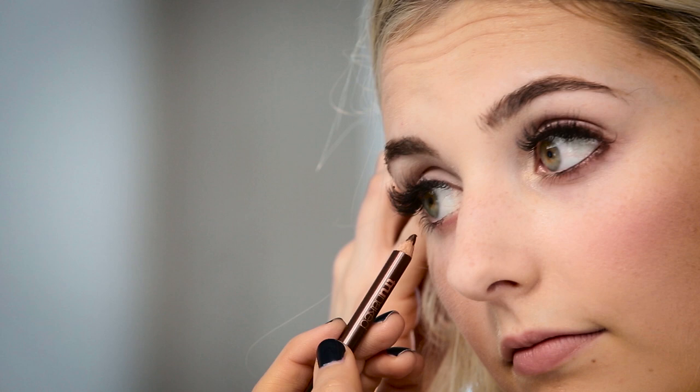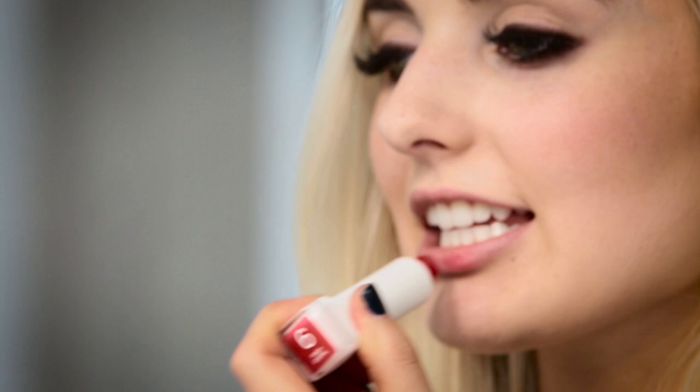And once I'm done with that, we're going to move on to lips. This is my Oh Sugar lip balm in Punch. I'm just going to apply this — it does go on kind of sheer, but it is buildable and very moisturizing as well. So I'm going to apply this until it's as dark as I want it.